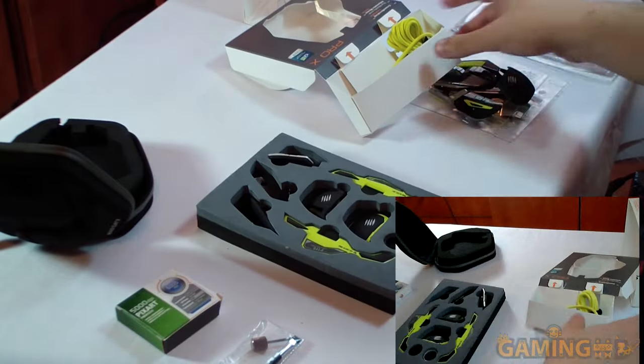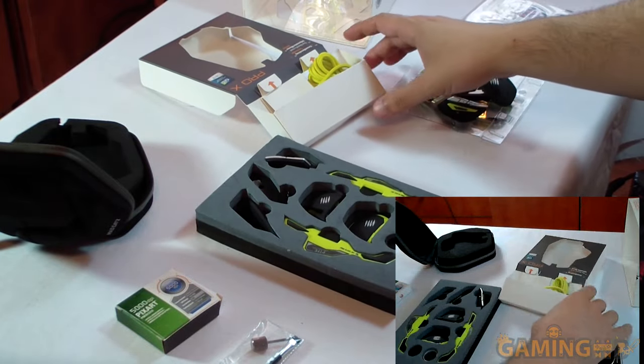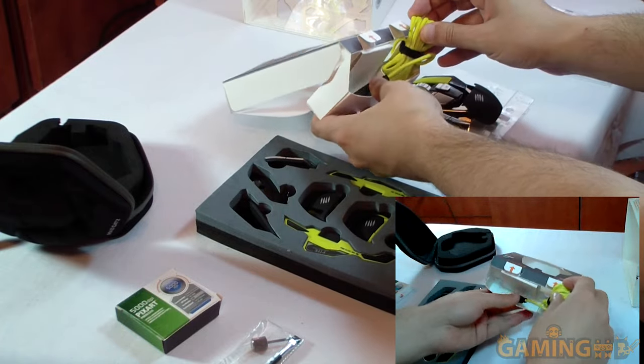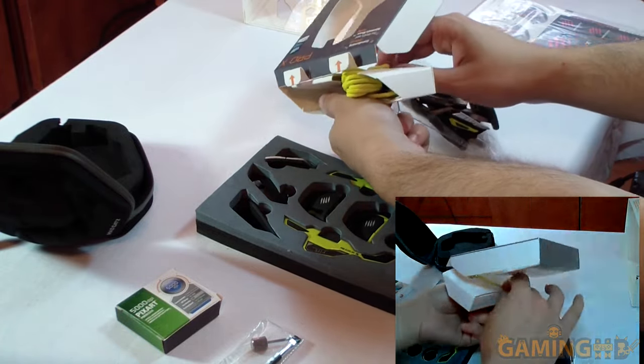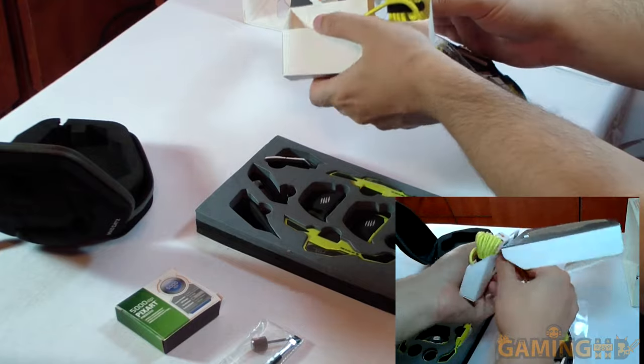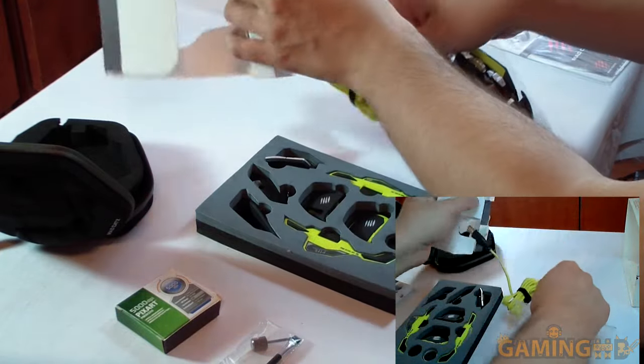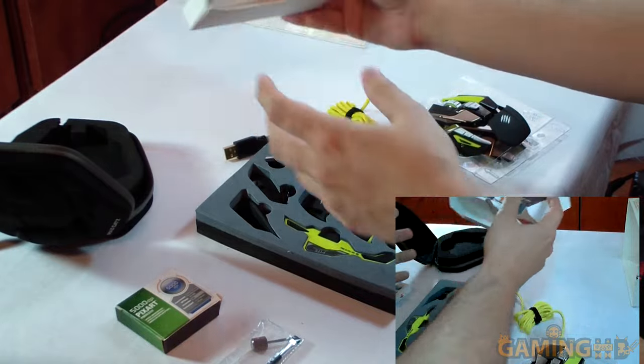Inside the case, you have the rest of the mouse. This mouse is made to be built by you, by hand — it's sort of an IKEA mouse. The cable was here... I'm probably not going to plug this in because it's currently not built.